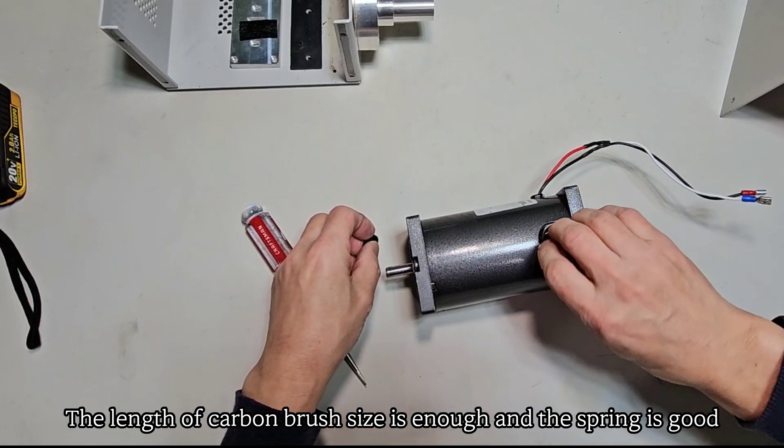As the RPM and voltage slowly increase, it seems to be reaching its peak now. I'm holding the system because it's moving.